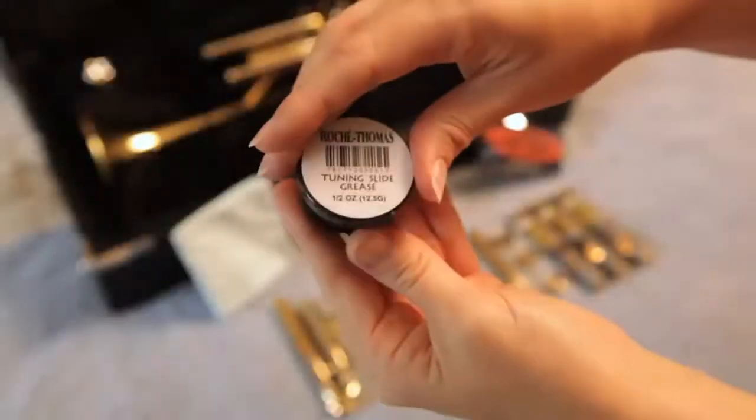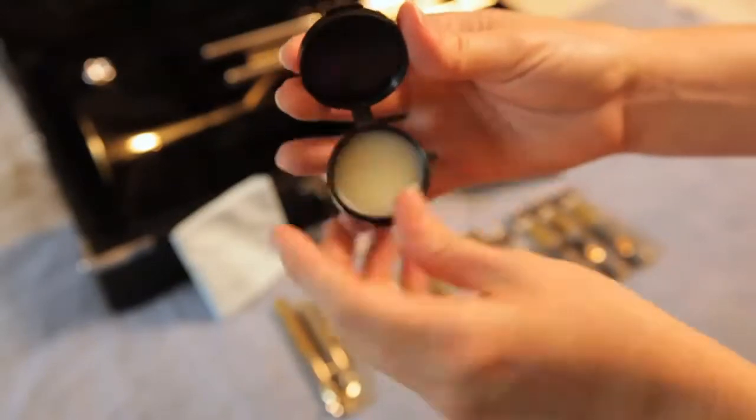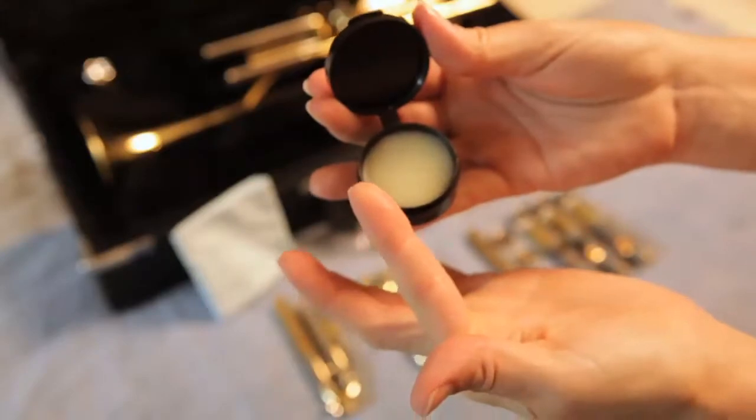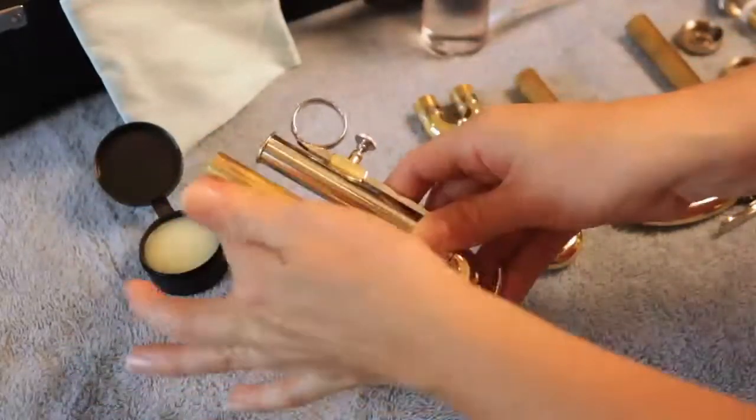Use the slide grease in your care kit to lightly grease the surface. You only need a little bit of grease, and you only need to put it on the parts of the slide that end up inside the trumpet — these are the parts that aren't shiny.